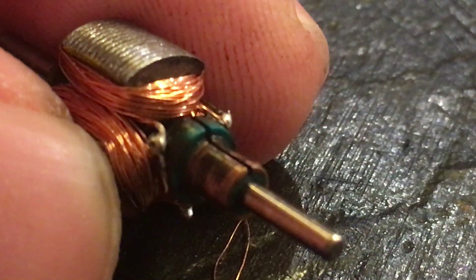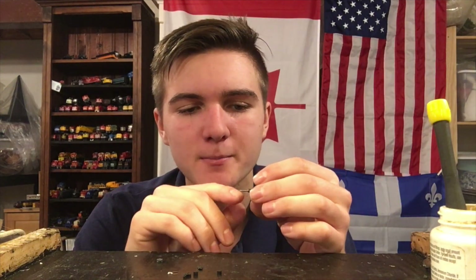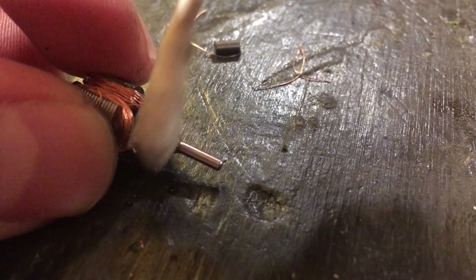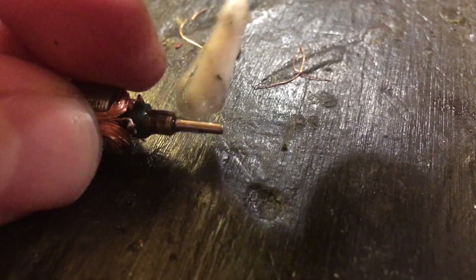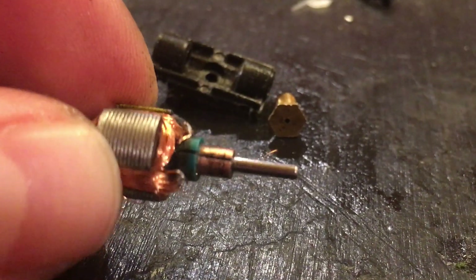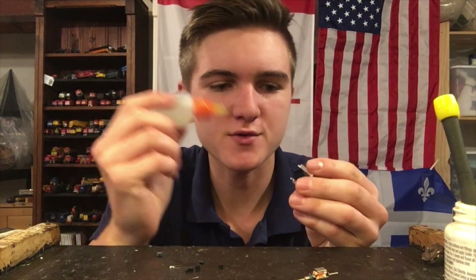Now if the motor is in bad enough shape to require rewinding, it's also likely that the commutator is dirty. The commutator is very crucial in getting power to each of the coils, so you want to clean it up before reassembling anything. Also give the brushes a good cleaning because there could be dirt and oil there as well — clean contacts are good contacts. Take a Q-tip and some alcohol and very carefully clean the commutator off until it's shining. You can usually get it to a much better state, and it will do the job.